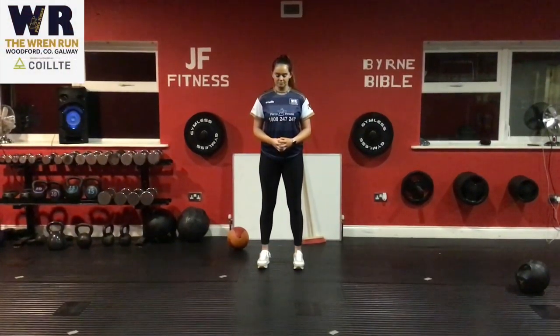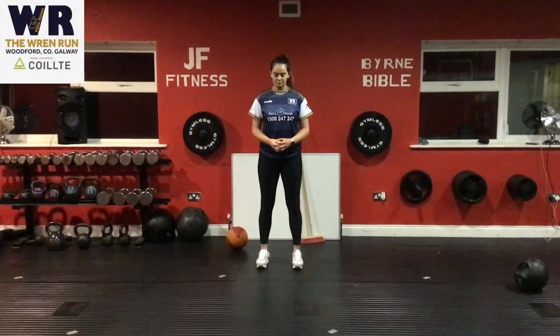In this video we're going to do a mobility and core session. This can be done from your home, in a gym, or anywhere at all.